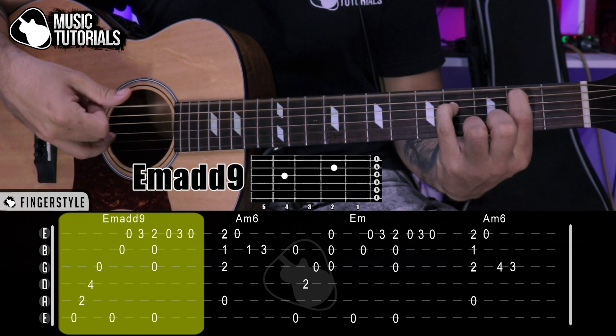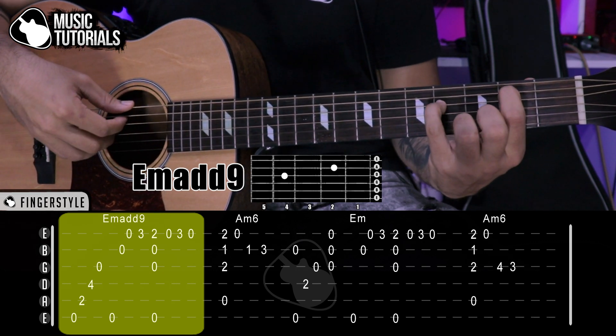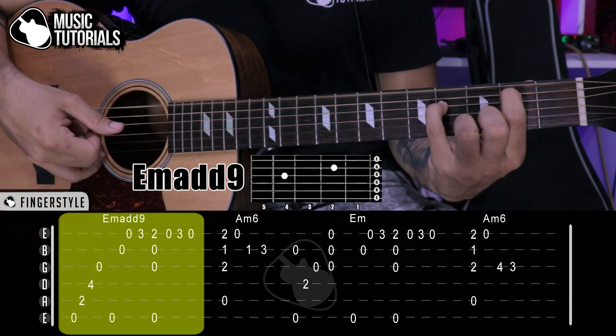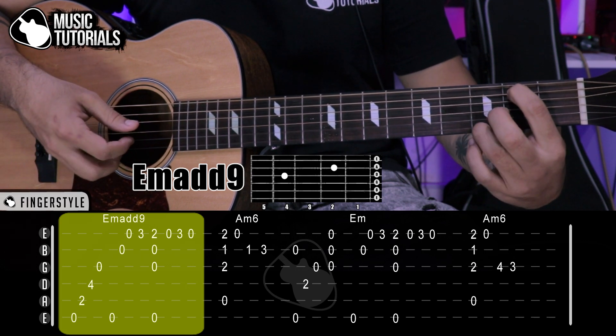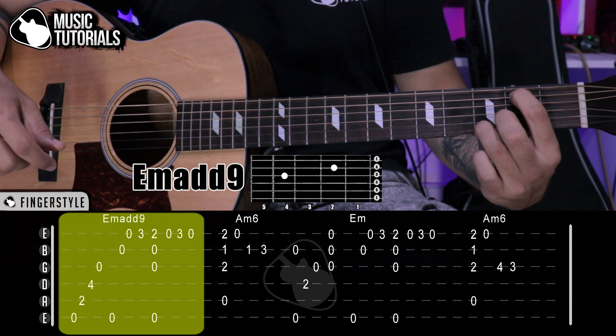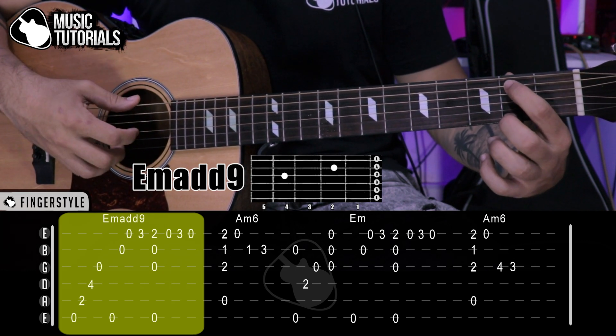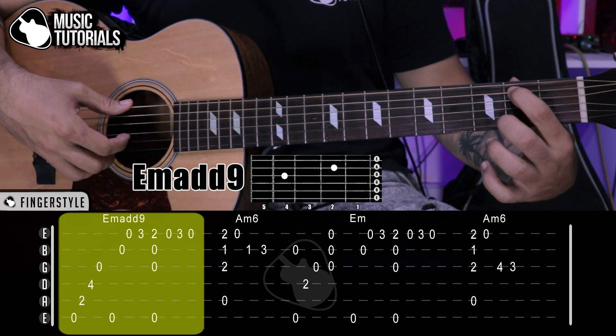5th, 4th, 3rd. Then we start with the melody: 6th, 2nd, 1st. We go to the 1st string, 3rd fret, pressing with the ring finger. Then we bring the middle finger to the 2nd fret on that same 1st string. With that position we play quickly.